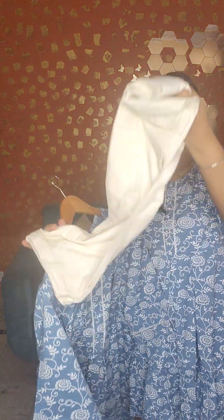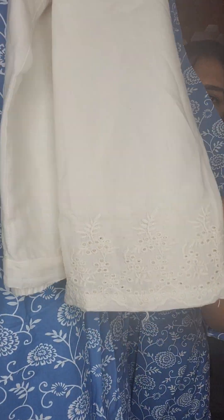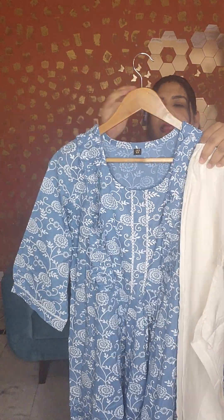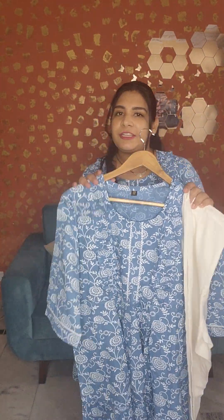This is an A-line style with an elasticated waist you can adjust, and there is work on the sleeves. I hope you can see it — there is work at the bottom. Two sizes are available: 40 and 44. The price is 1250 rupees. Orders above 1000 rupees get free shipping.